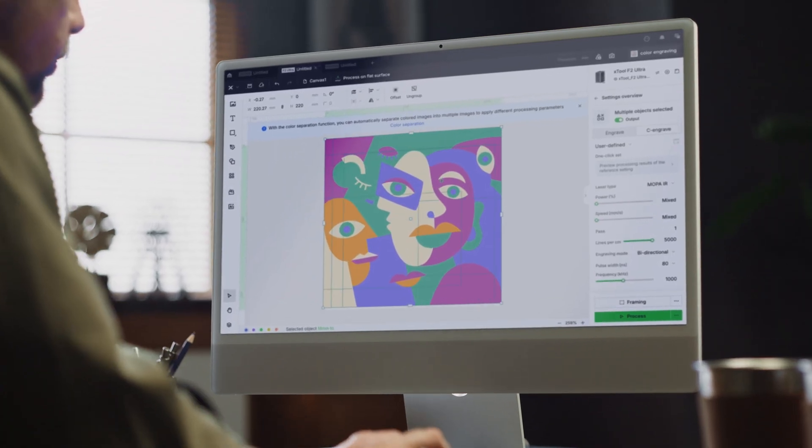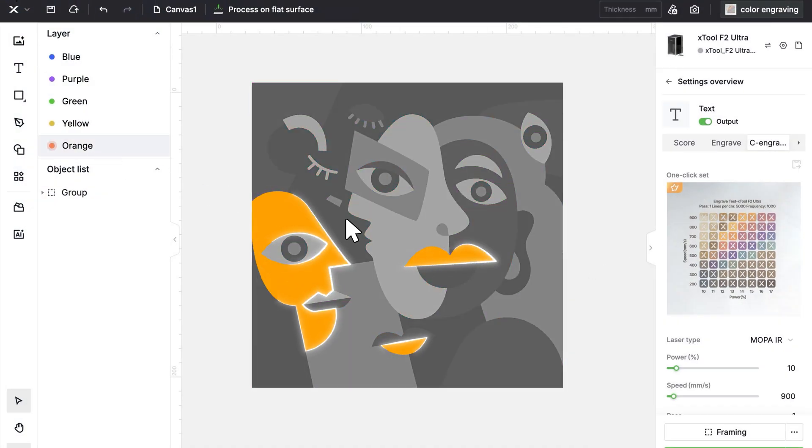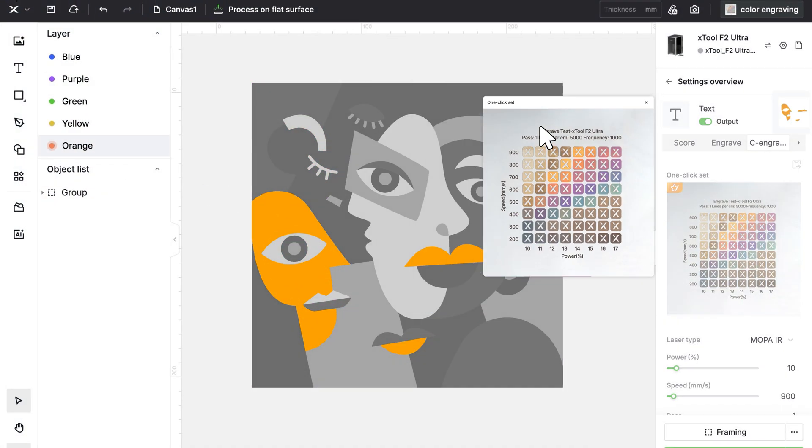You can also upload a picture. AI will detect every color, making the process simple and easy for everyone.